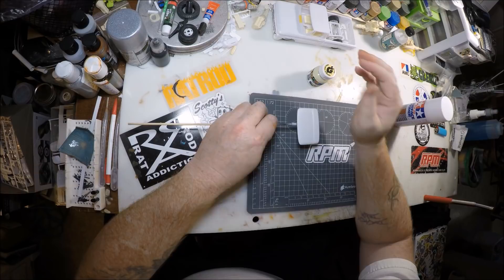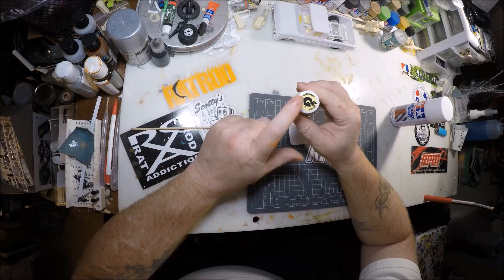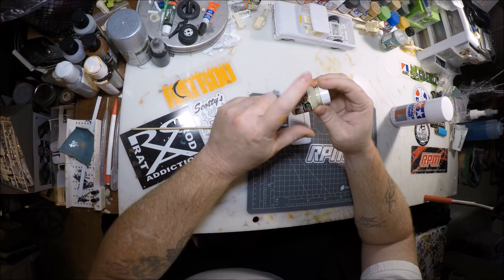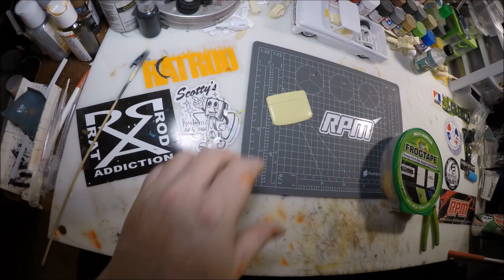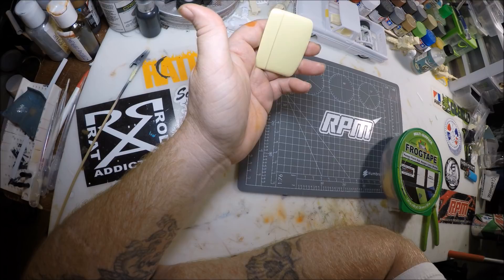The next step is spraying this Gravity Colors Chivalry Texas Ivory. It's a pretty cool color — I like it for the old school look. We went ahead and sprayed that down on top, and here's where we're at now: the thing is painted in Gravity Colors Chivalry Texas Ivory. It's a really cool color for the old school look.